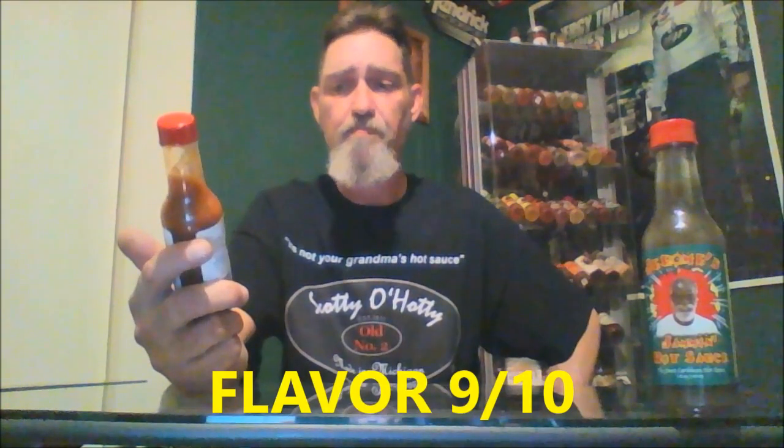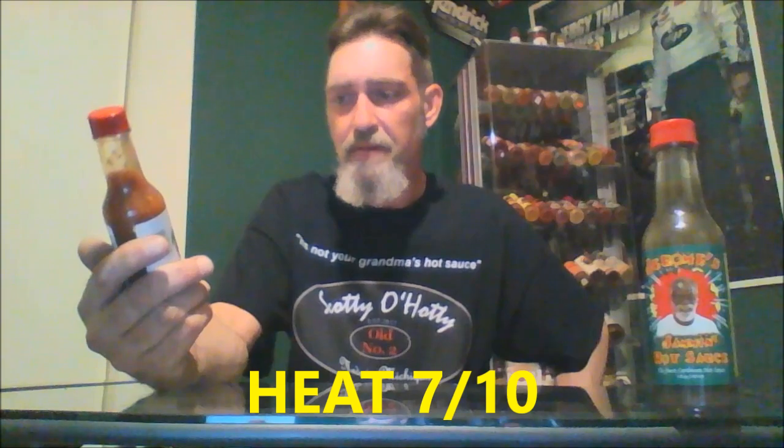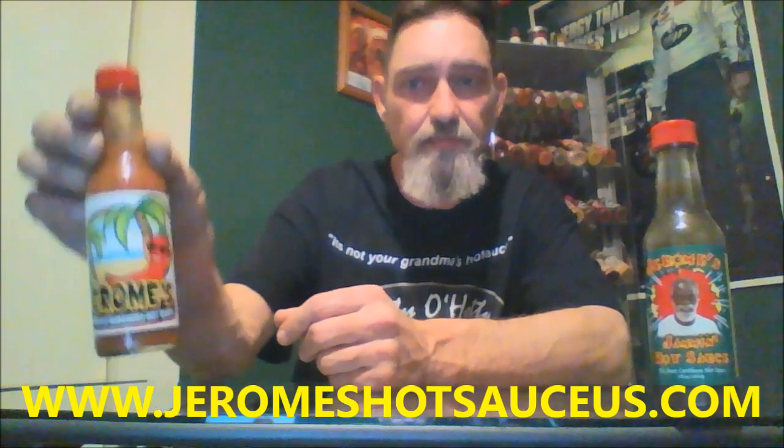It's still building — it's hard to call it on heat right now, give me a minute. On marketing, I'd have to give it a strong 9 out of 10. Aroma, 9 out of 10. Flavor, I'd give it a 9 out of 10. And on heat, I would give it a 7 out of 10. It's still building a little bit — that's a good bite for a habanero sauce. That's a great sauce. You can get this sauce at www.jeromeshotsauceus.com.